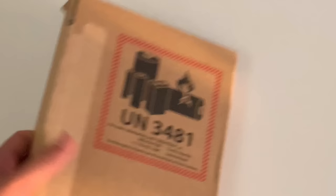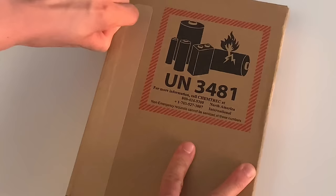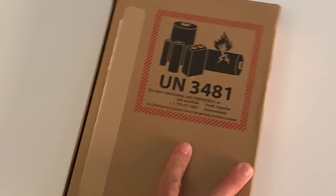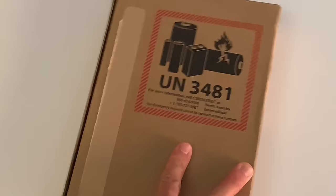Actually, I have one more thing to unbox, but I don't have it yet. I don't know what it is. Several days later...